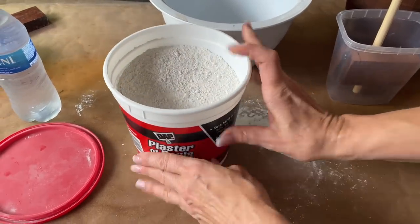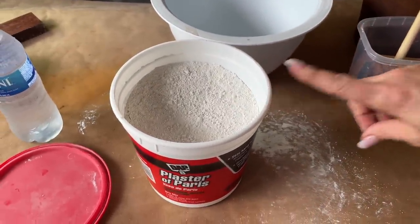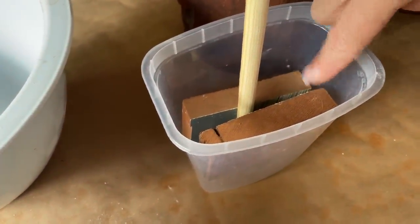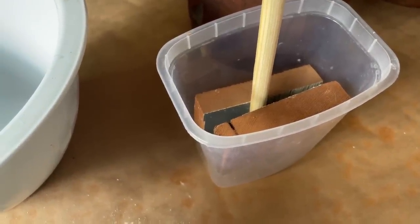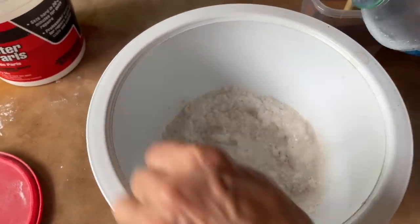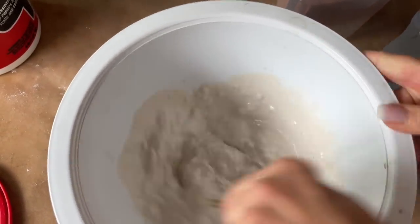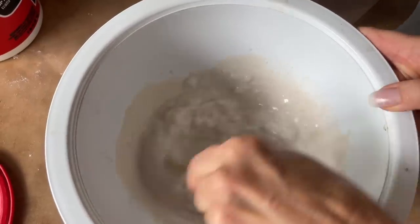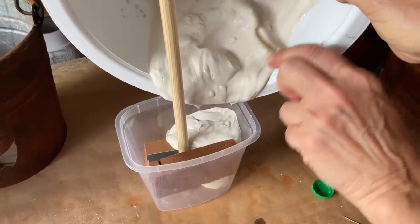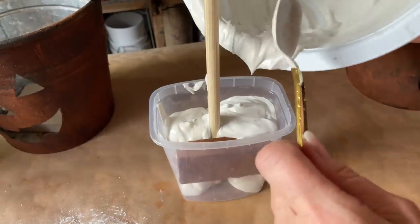We are getting ready to prepare our dowel in this plastic container and I'm going to secure it with some Plaster of Paris. I've put two little pieces of wood inside the plastic container to hold my dowel in place so that when it dries, it's straight. I've put the Plaster of Paris in the bucket and I'm adding some water, mixing it to a good consistency — I don't want it too thick because I want it to go around all of my wood pieces. So I am just pouring this in around the dowel.